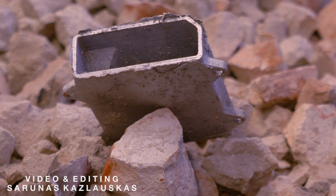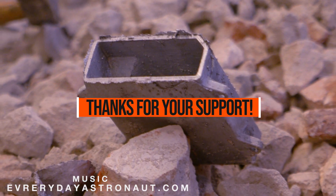We closed it off with a bit of aluminum casting. Thanks for watching.